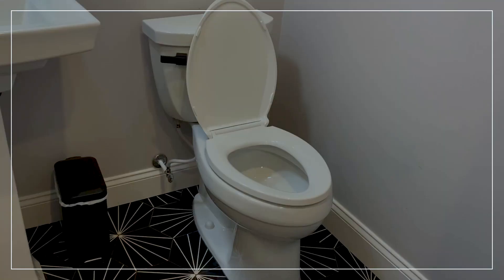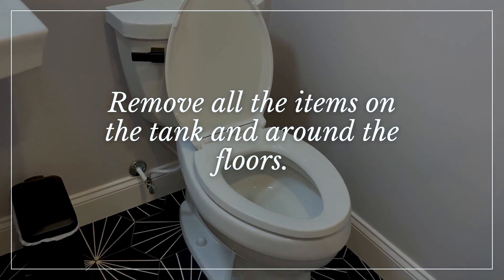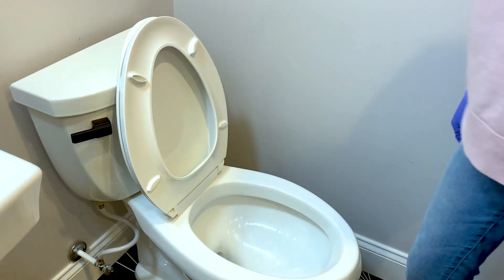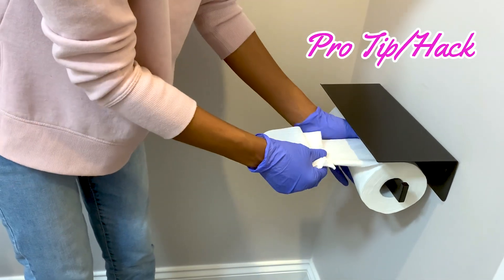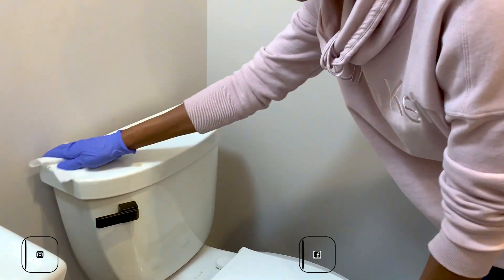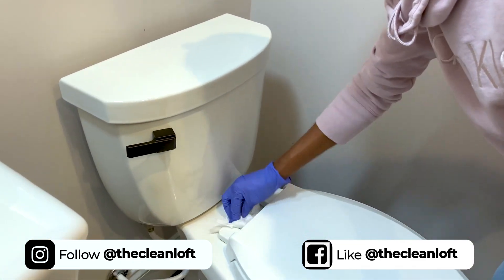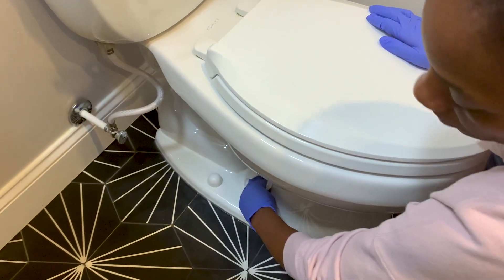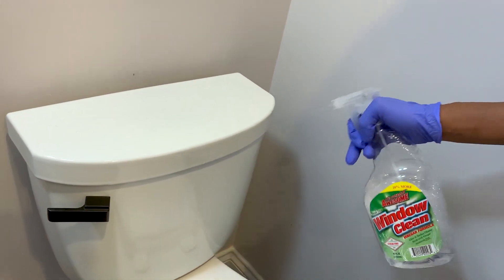Let's get to the cleaning. First things first, remove all the items on top of the tank and on the floor around the toilet. Flush the toilet first before putting any product — this is a pro tip. Remove any dust or hair from these surfaces using a tissue so you won't drag the hair and dust with you as you clean, making the whole process a daunting task. Skip this if you don't have a problem with dust.